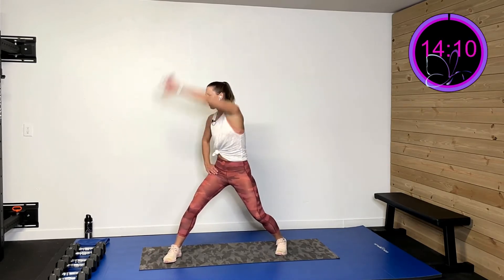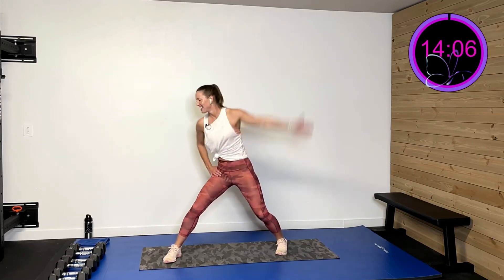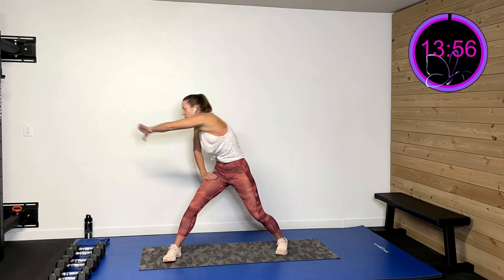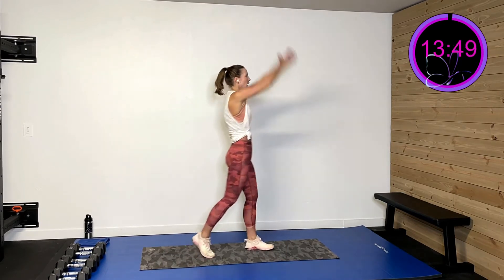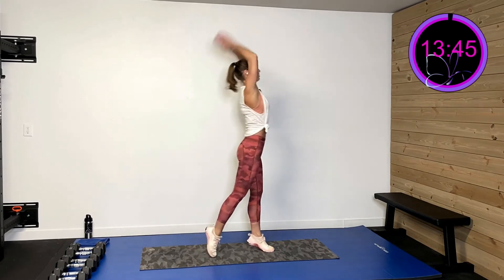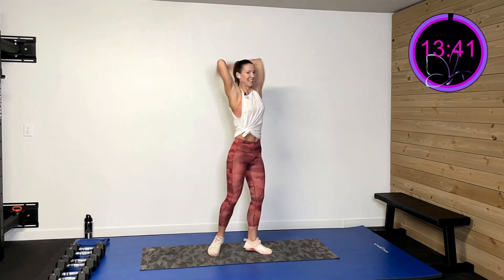Now we're gonna do the same thing on the other side. Big arm circles, and then wind it the other direction. Then we're gonna go forward and back, nice and controlled — thumb up and then pulling that thumb back. We've got two more. Last one. Now we're gonna take those arms and throw them up overhead so we get a nice good upper extension, like you're throwing a ball right behind your head. Two more. Last one.